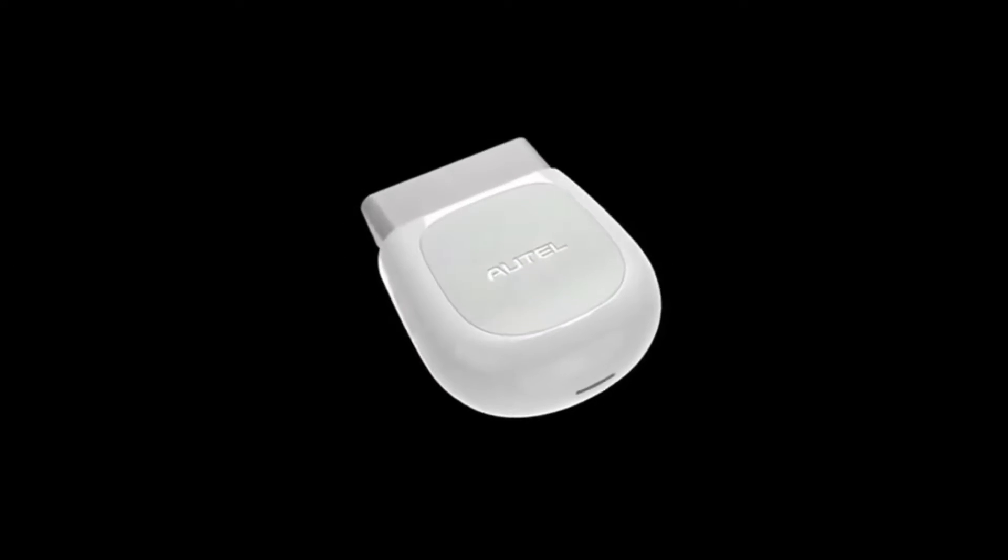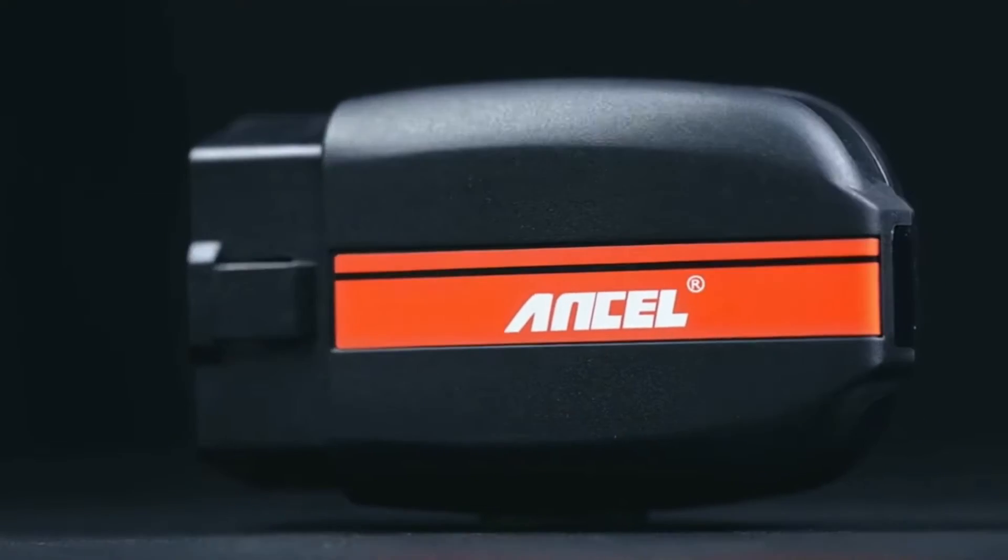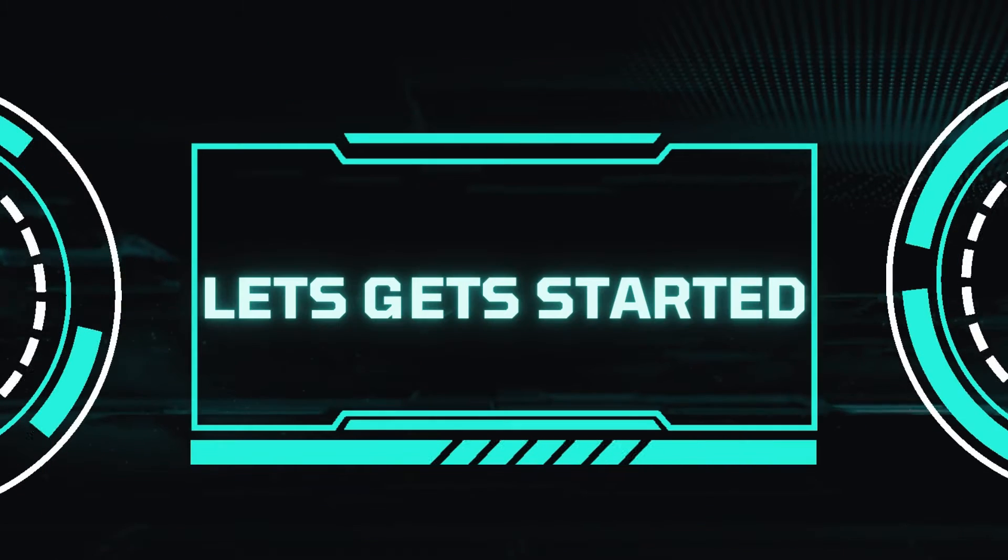We'll crack open the hood on features, performance, and price to see which scanner reigns supreme for DIY mechanics. Let's get started.